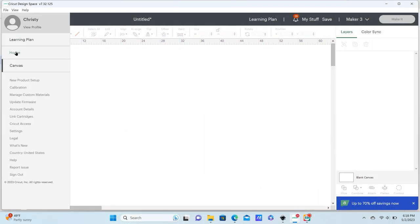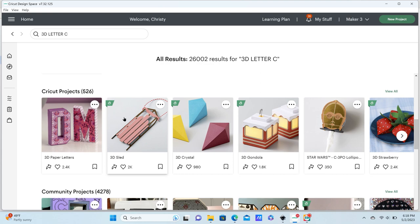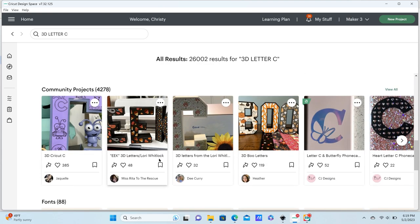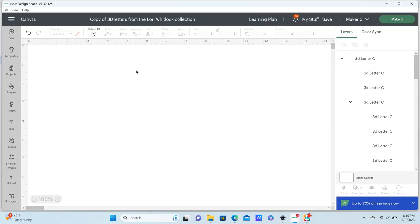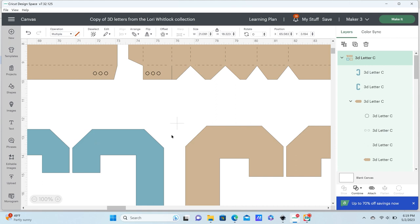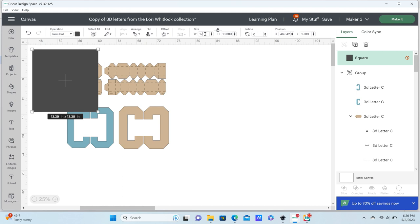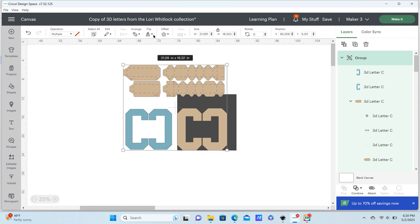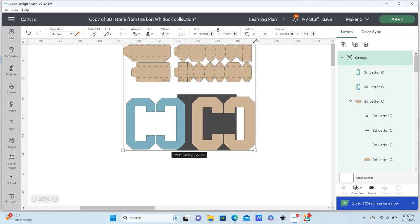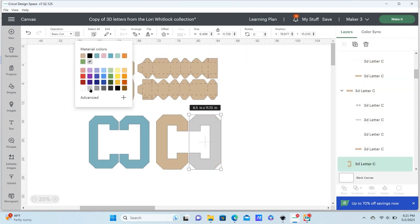To set up this project in Design Space I searched for 3D letters — I typed in '3D letter C' and it popped up in community projects. This is a project by the Lori Whitlock collection, and she has all the alphabet letters available, so you can use whatever letter you want. I inserted that into my canvas and the first thing I did was resize it — I drew a box at 12 inches, kept my project grouped, and resized the entire project so my C just fit under that 12-inch mark to get the most out of a 12 by 12 piece of cardstock.